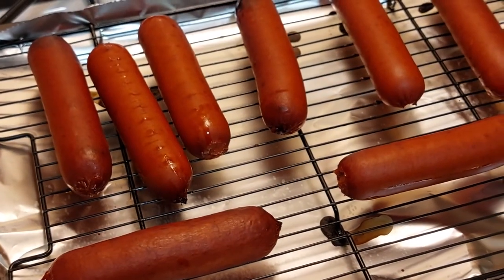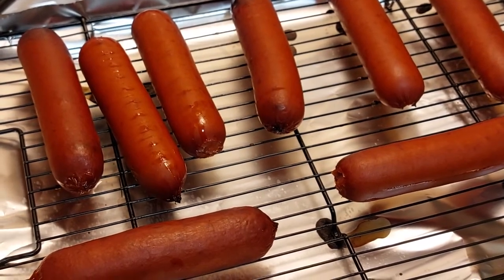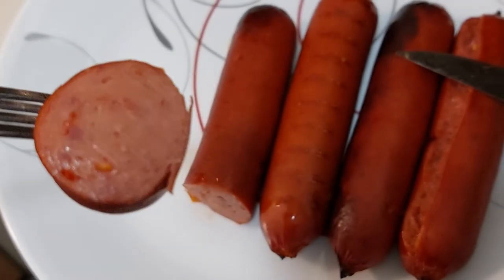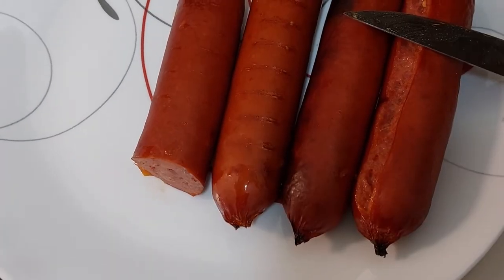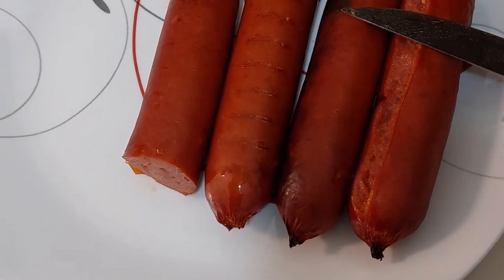Well, there you go — Bar-S Hot Links, baked in the oven. I just cut a piece off and that's what they look like inside. Now to taste. Like a big hot dog, really. Pretty good.